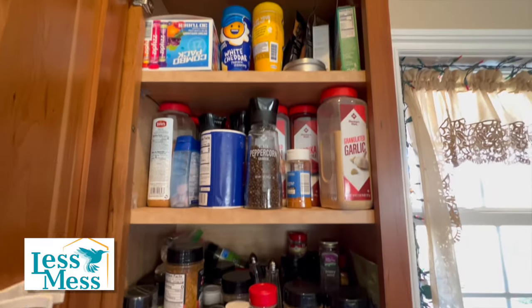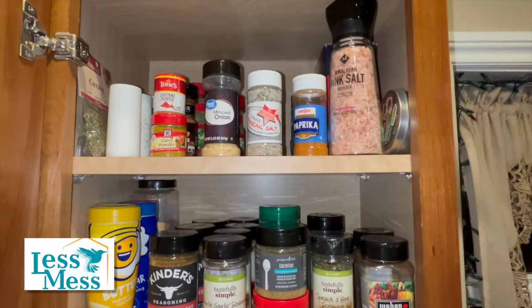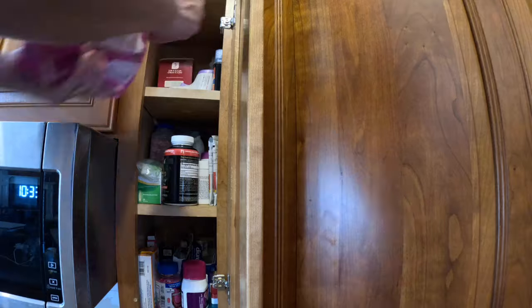Here's your before. Wow, that looks so neat and pretty. On to the cabinet to the right of the microwave — and this is the pill cabinet.